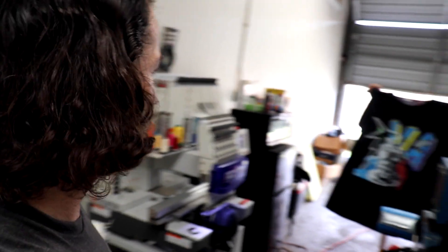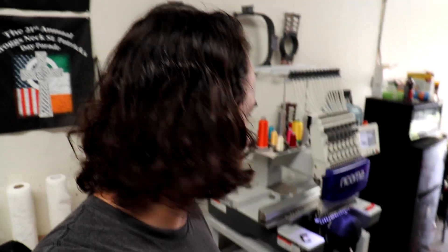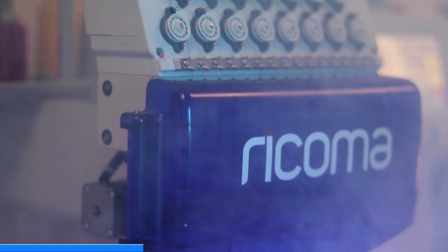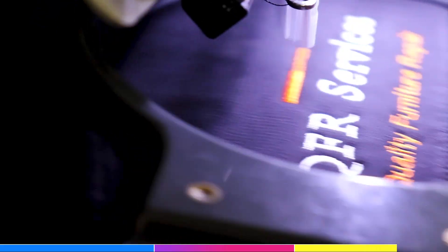I've got about 24 of them, looking pretty cool. The Ricoma's been working out pretty well for us. We have a promo code down in the description if you want to take a look at that, if you're considering adding embroidery to your screen printing business.